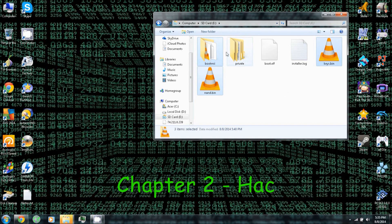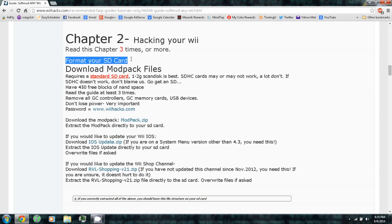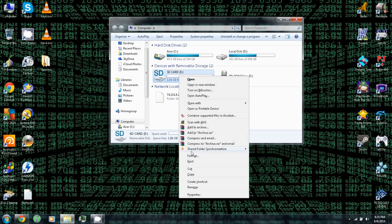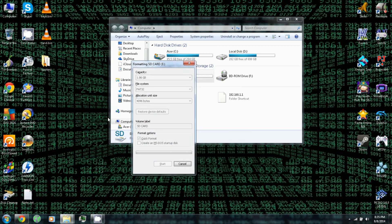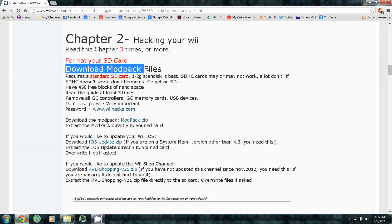Chapter 2: Hacking your Wii. Format your SD card again — right-click, Format, FAT32, Start. Download the modpack files. Here's the password you'll need to download the modpack files.